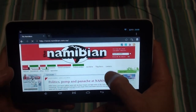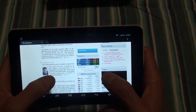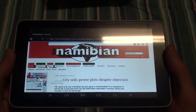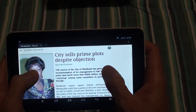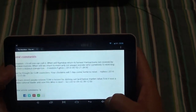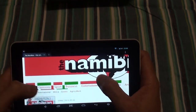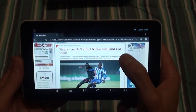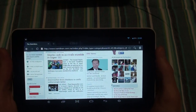This is the Namibian newspaper website. Here you can read your daily news, what's happening around Namibia. You can double-tap to zoom or pinch to zoom. They've also got sport and those kinds of sections — this is your basic websites and browsing experience.